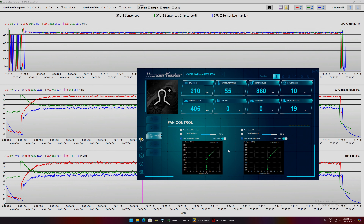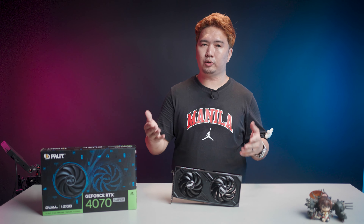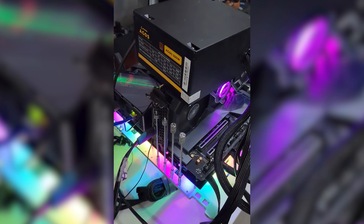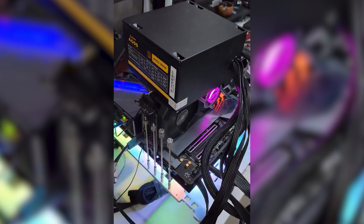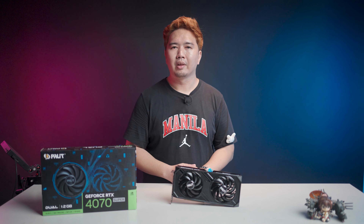Looking at the hotspot readings, better cooling clearly helps — if your hotspot temperature is higher, increasing fan speed can reduce it. As for safety: graphics cards used as PSU test loads for days on end have yet to fail or report a hotspot above 100 degrees Celsius. For the Palit RTX 4070 Super Dual, recorded temperatures appear to be on the safe side. If you're experiencing random shutdowns and notice abnormally high GPU, hotspot, VRM, or memory temperatures, that may be sufficient ground to have your card looked at — don't be afraid to contact the shop or Palit's social media channels for support.